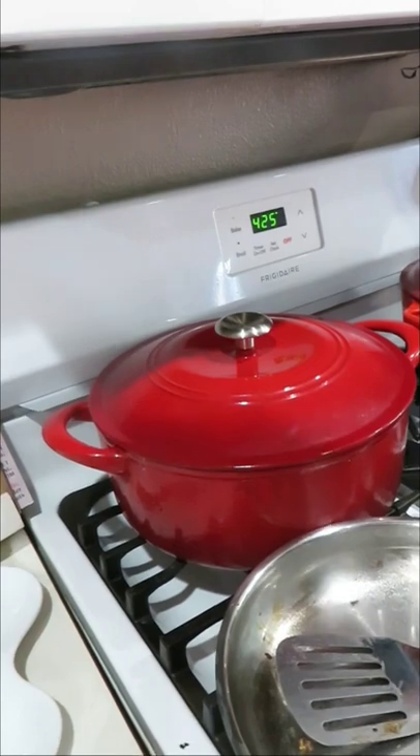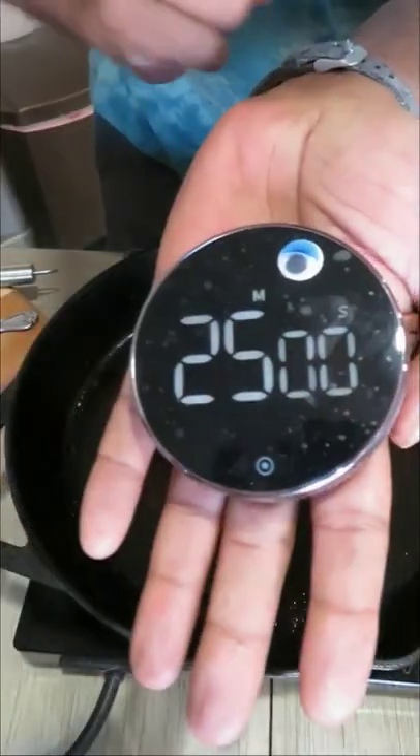425 degrees. Put the pan in while the oven is cold and the bacon will cook for 25 minutes and come out so crispy for your burger.